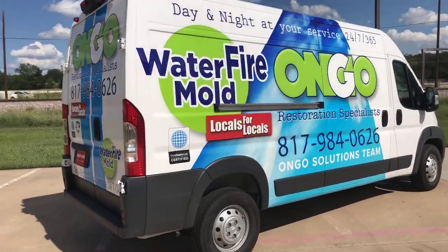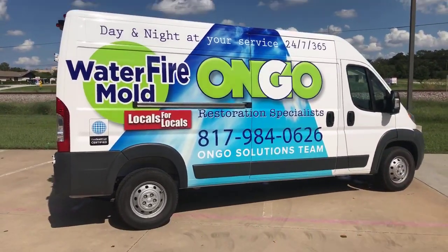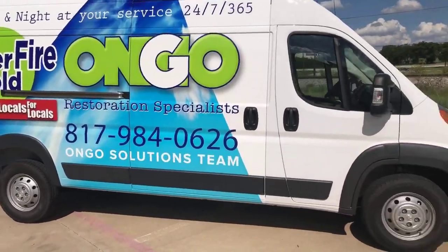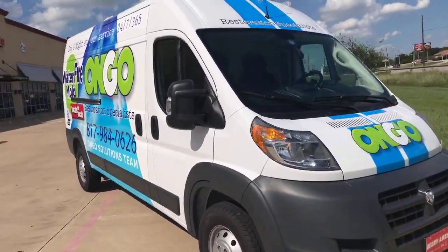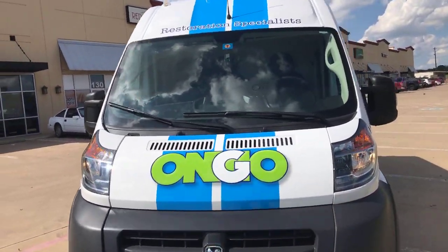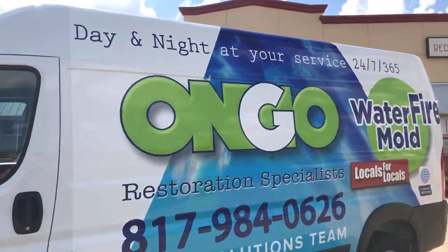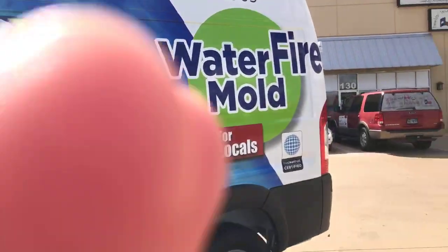Here's the OnGo van we just finished — it's a giant van and it's a pretty awesome wrap. The design was done by our owner Angela, who's been doing some design stuff lately and she's spectacular at that. You can see the racing stripes up here, and they're going to match the stripes we put on his truck because we're printing it so we can make it whatever color — that way it'll all match.